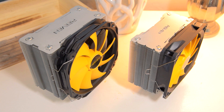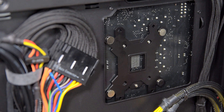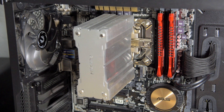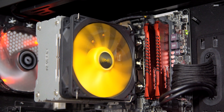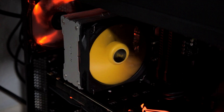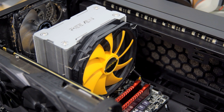First up is the Hans cooler. Installation wasn't too bad — you essentially install the backplate, install the two brackets on the front side of the motherboard, apply thermal paste, and then mount the fan. Unlike the Hyper 212 Evo, the Hans cooler does not block any RAM slots, so you have no restrictions on RAM height. It's also a slightly shorter cooler at 155mm tall compared to 159mm, so most cases should accommodate it. Here's how the cooler sounds at idle and at full speed.